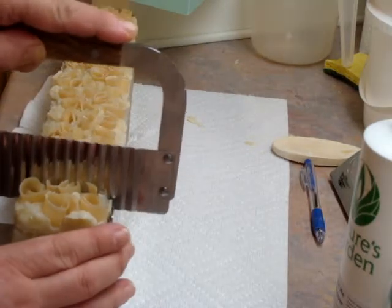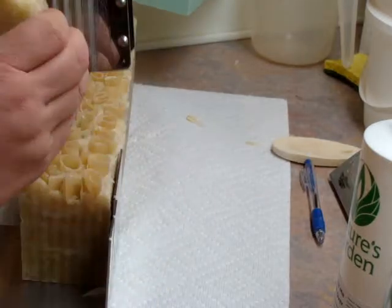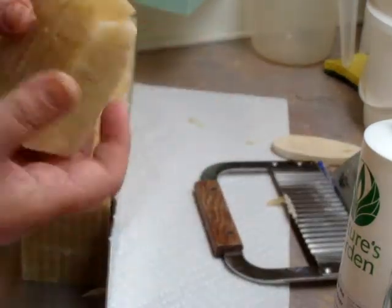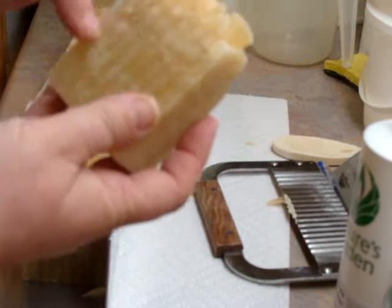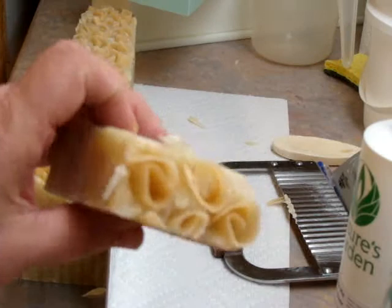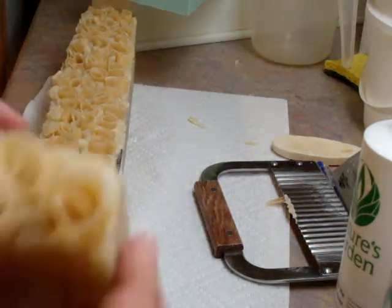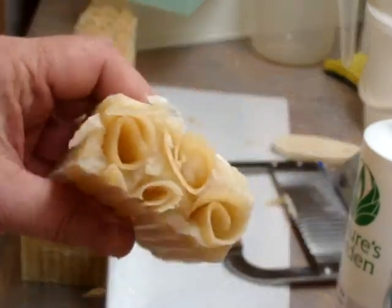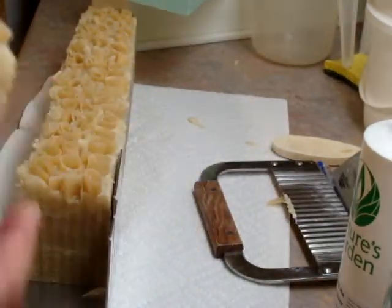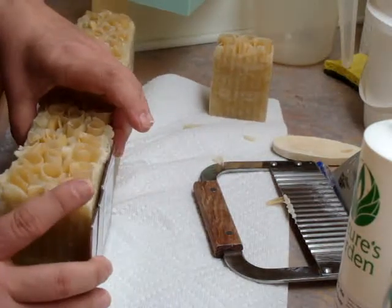I just wanted a quick video to show you. You can tell it's a little bit soft. I've got the little curls. One just fell off, but they should stay — they usually stay on. I don't really have a problem with curls coming off.